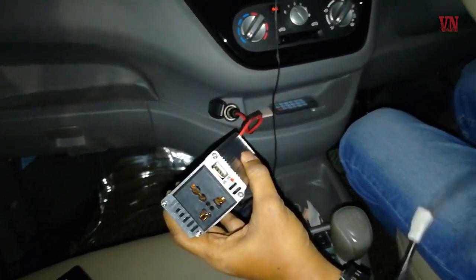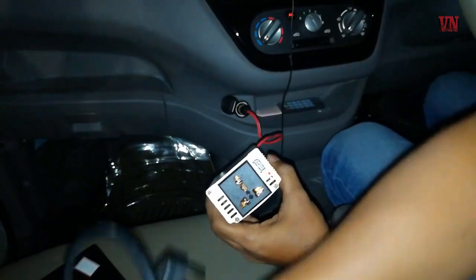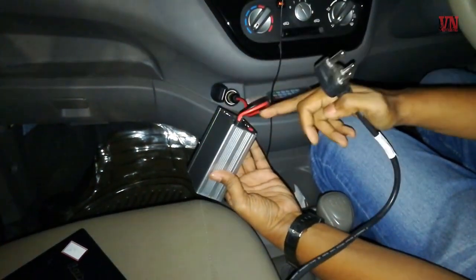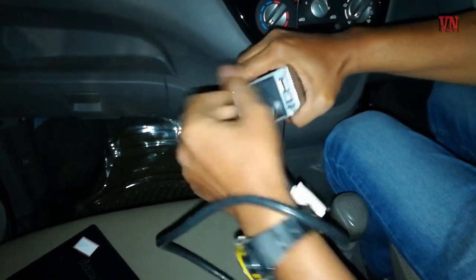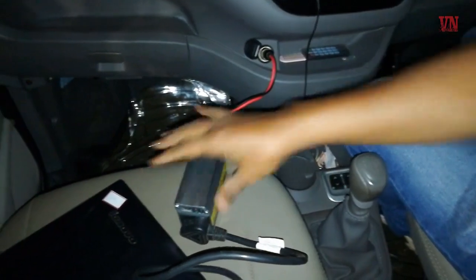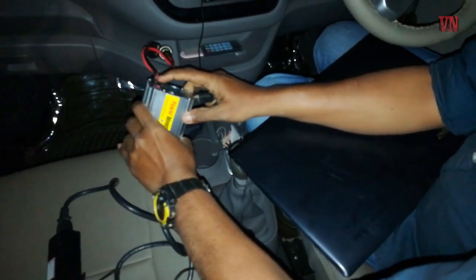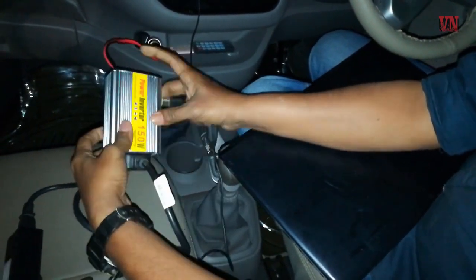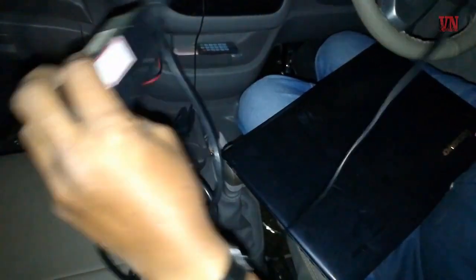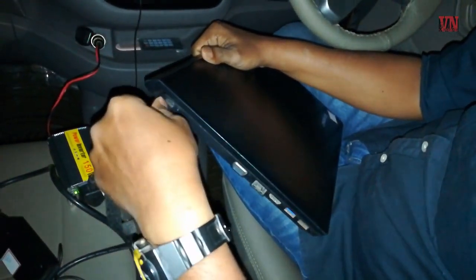So now let's connect the laptop. We have a laptop here with a 3-pin charger. We'll connect it and get the laptop to power on and charge. I'll just switch off the adapter. So let's switch it on — it's come on. Our power inverter 150 watts has come on. The fan is turning, the LED is on. We've connected the charger and the laptop adapter.